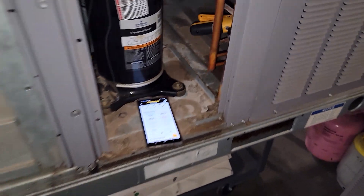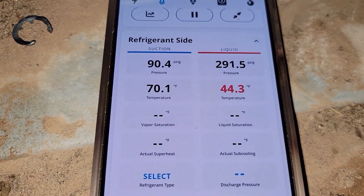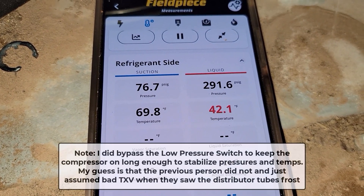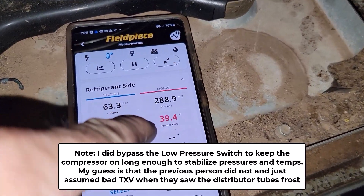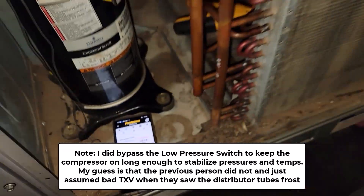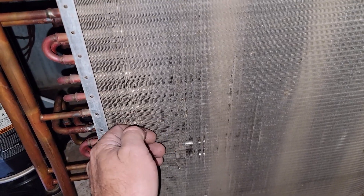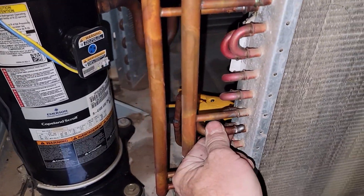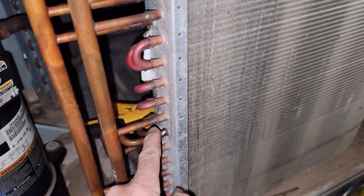I need to take this panel off. Suction pressure is dropping steadily. Liquid line temperature is dropping — that should be a little bit above ambient. I can feel right here; I've bypassed the low pressure switch. Something must be inside this circuit.